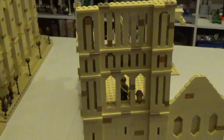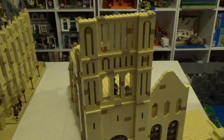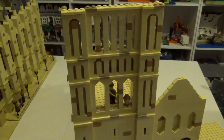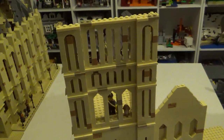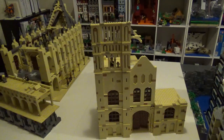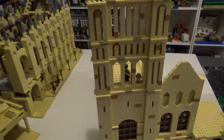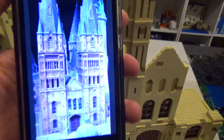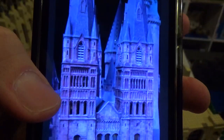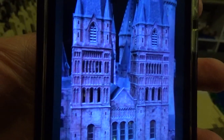I've been continuing to build the bell towers over here, and as you can see I did not get much further. Only one side of them is partially complete, and of course I ran out of pieces. I'm not 100% happy with how it looks at the moment. Here's the image I'm basing this off of — trying to work in all of these openings and archways in that tower is pretty difficult.